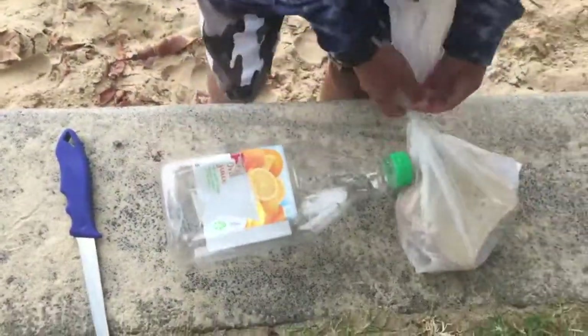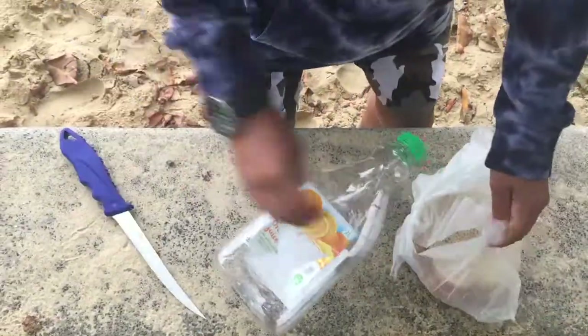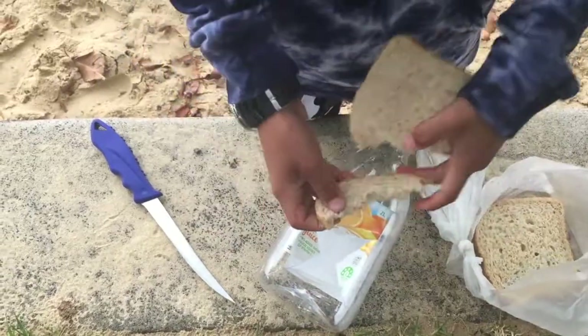So once you've folded these prongs in, you're just going to want to get some bread, and with the bread, you're just going to want to rip it up a lot.